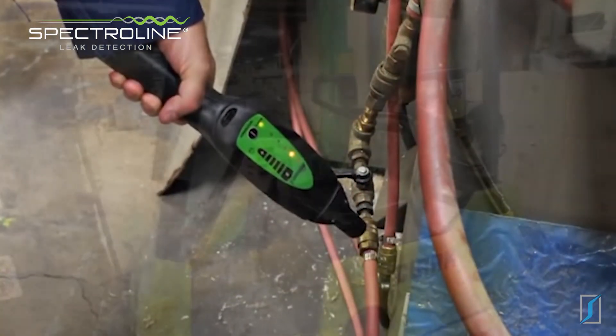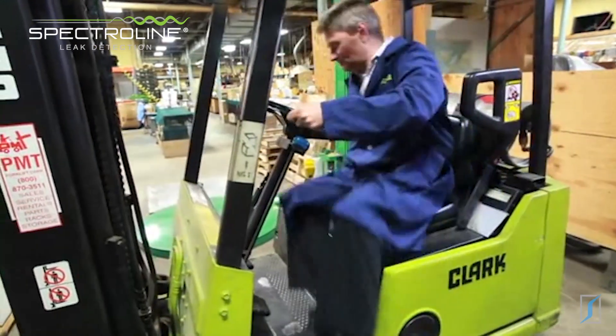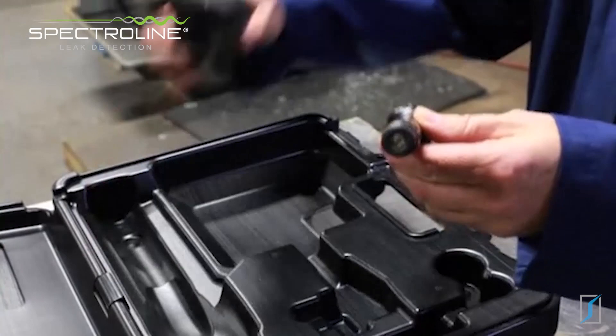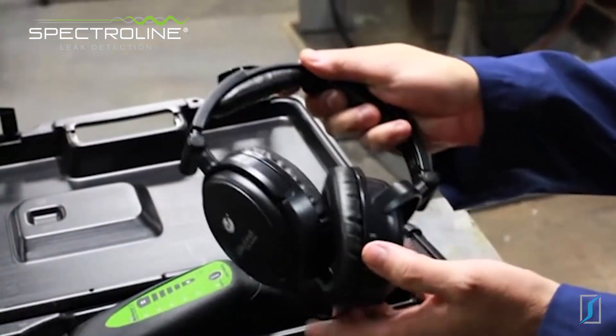This air hose has a bad coupler. Noisy environments can be problematic for some ultrasonic testers, but not for the Marksman 2, thanks to its hollow air probe and noise-cancelling headphones.